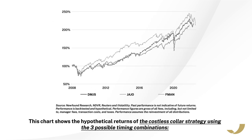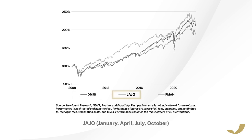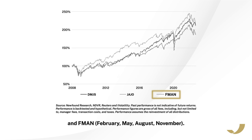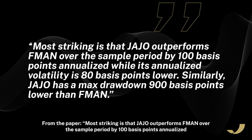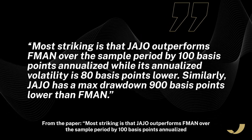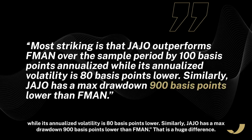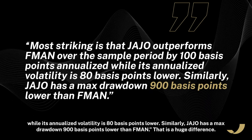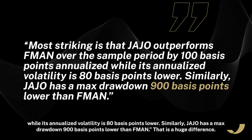This chart shows the hypothetical returns of the costless collar strategy using three possible timing combinations: DMJS (December, March, June, September), JAJO (January, April, July, October), and FMAN (February, May, August, November). As you can see, the identical strategy has quite a difference in returns depending on which months the options collar was rolled. Most striking is that JAJO outperforms FMAN over the sample period by 100 basis points annualized, while its annualized volatility is 80 basis points lower. Similarly, JAJO has a max drawdown 900 basis points lower than FMAN. That is a huge difference.